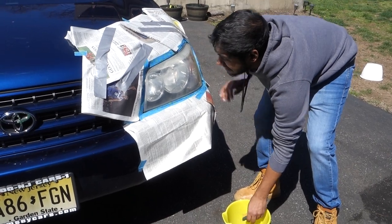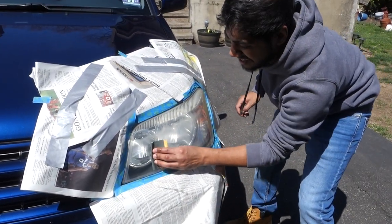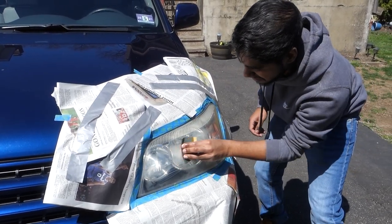You want to put the sandpaper inside the water, get it nice and wet. Now that you have all the newspaper around it protecting your car, just keep scrubbing to get all the nasty muck off of it.